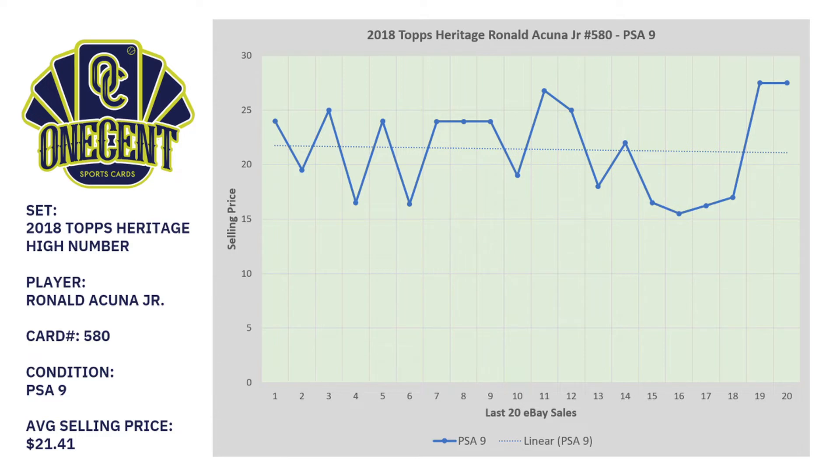Now let's flip to the PSA 9, which is the one I showed earlier. Same exact card, but the average selling price goes up by around $11. The average selling price in the last 20 sales is $21.41. The trend line is basically flat — not really up, not really down — hovering right around the $21 to $22 range, with the last couple of sales spiking up slightly.